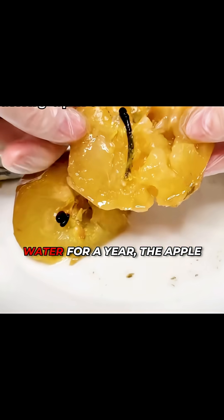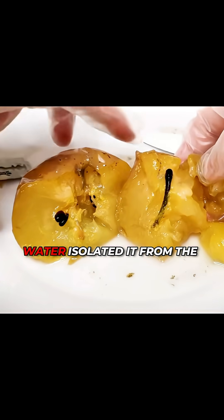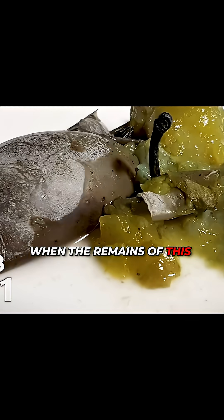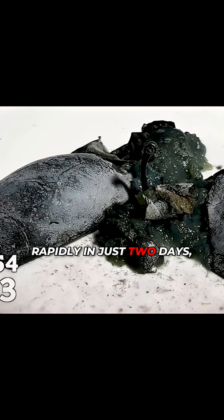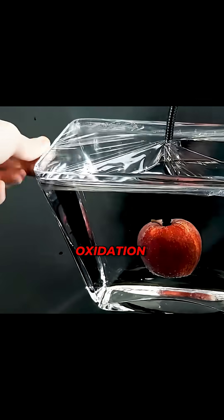Even after being left in water for a year, the apple did not develop any unpleasant odor. This may be because the water isolated it from the air, slowing down the processes of oxidation and decay. When the remains of this apple were taken out of the water and exposed to air, it began to turn black rapidly in just two days, to the point where you could hardly tell it was an apple anymore. This is the power of oxidation.